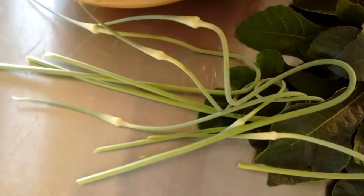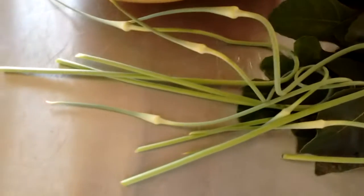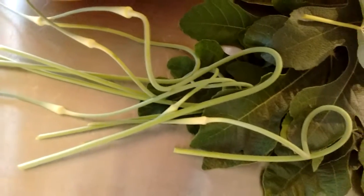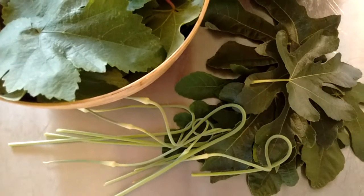where the climate's as warm as mine, so it was an experiment but it worked out, and I'm looking forward to picking up these garlic scapes. See you later guys!